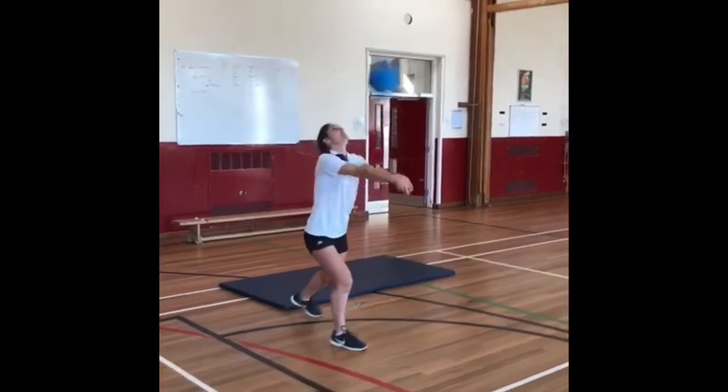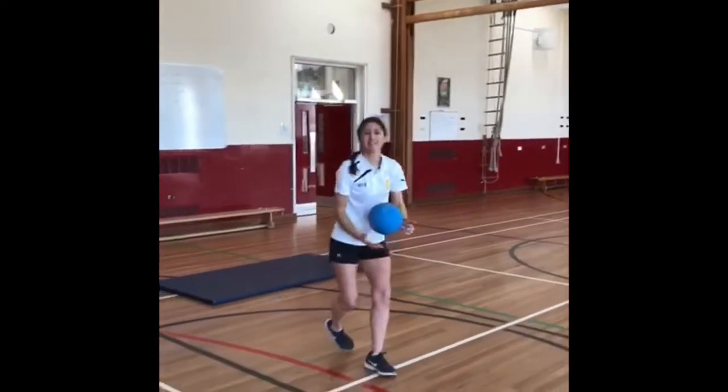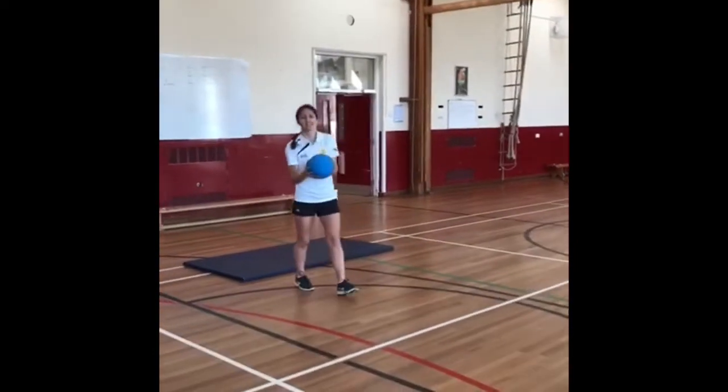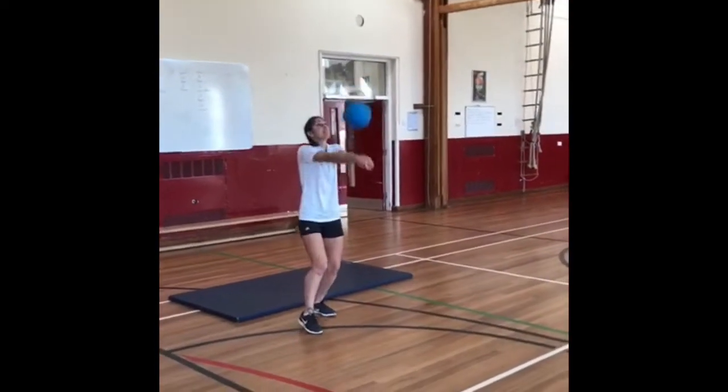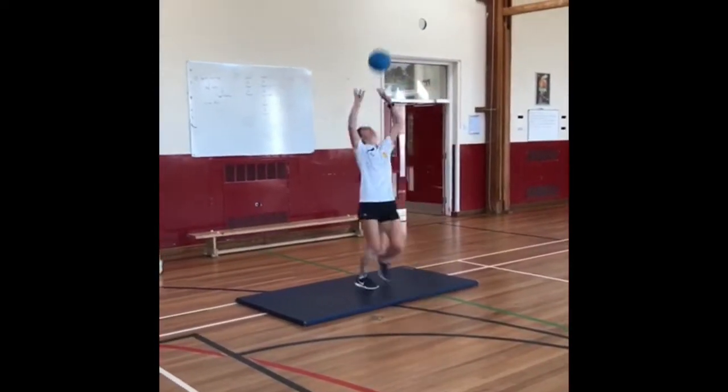When you're self-isolating in a remote place — maybe the beach, maybe alone in your garden — if you've got a ball, try to practice your volleyball skills. Mrs White is showing you how to do a dig followed by a set.